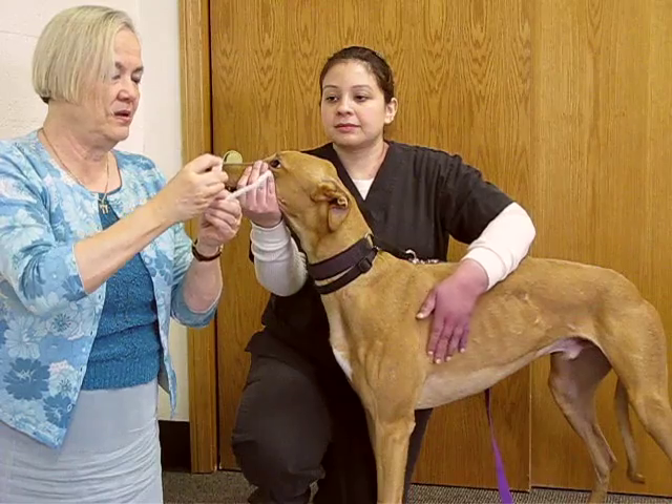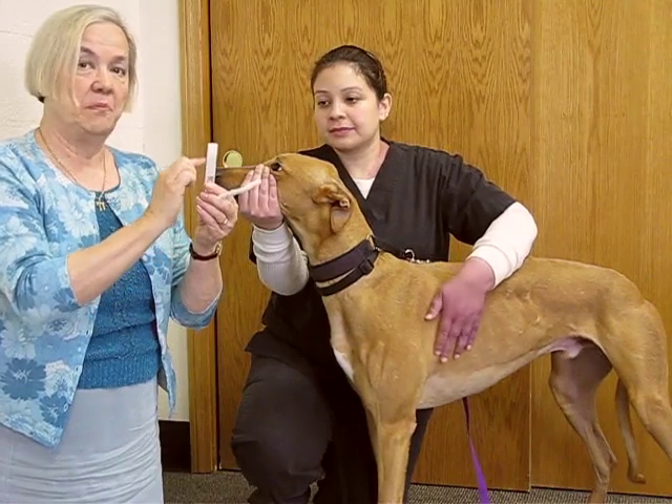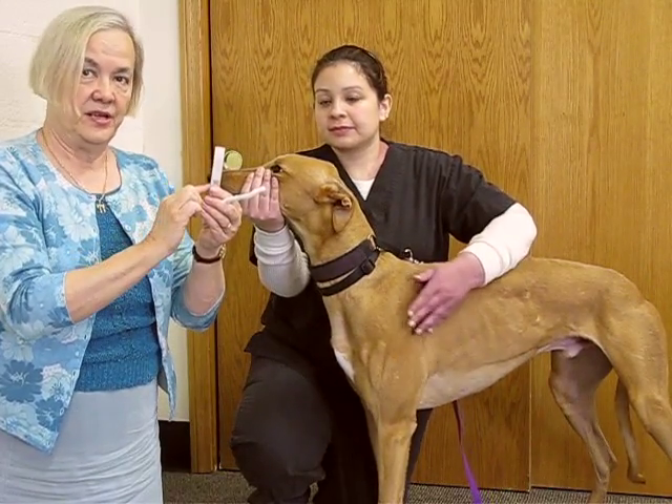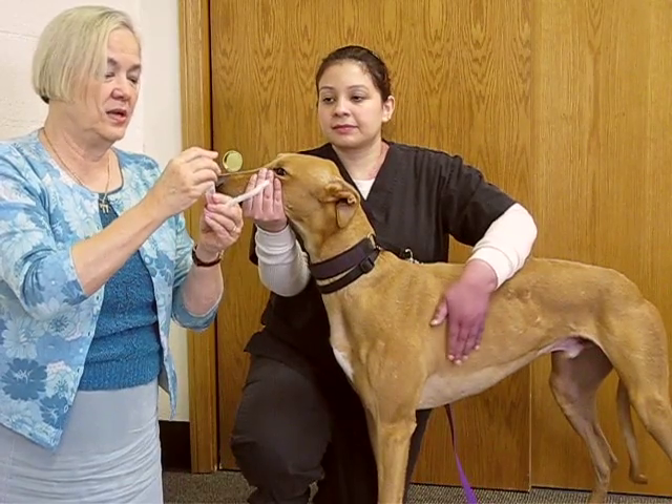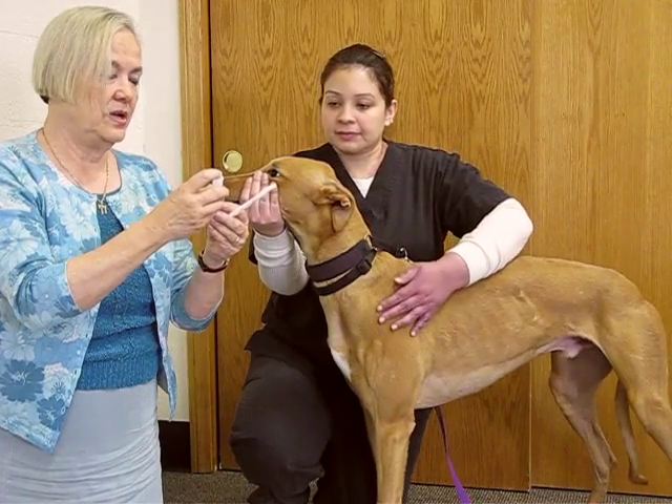And then we put the cap on, we tape it, and there's a special label that goes on the side of the tube with the pet's name and the pet owner's name. And then it's sent to us — it has to arrive within 30 days to the laboratory for testing.